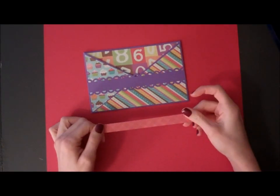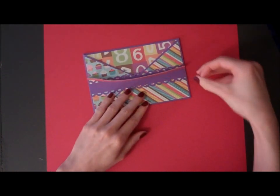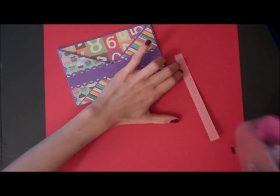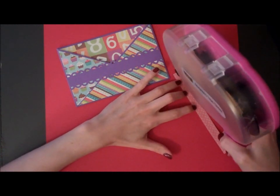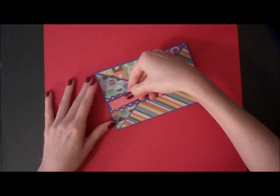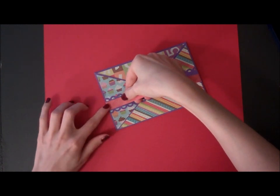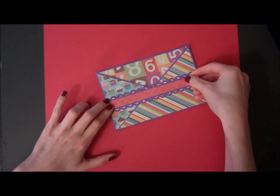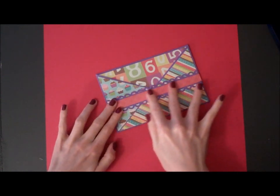Now I have a smaller strip of designer paper, and I'm going to put it in the center. This is cut at 6 inches by 1.5 inches. So I'm just going to layer that down as well and then pull it out.